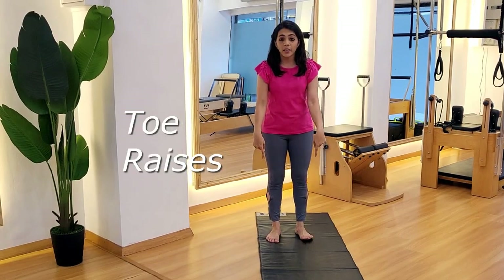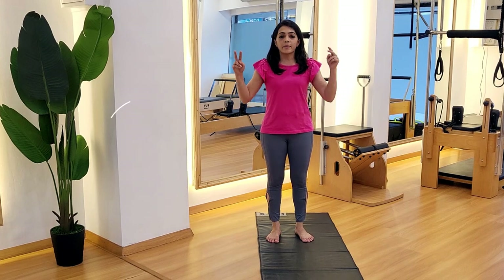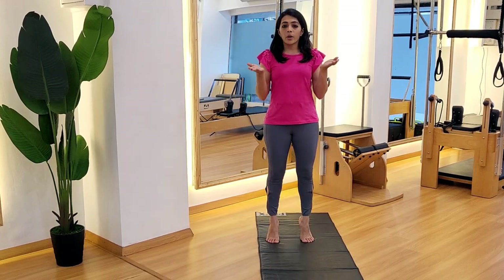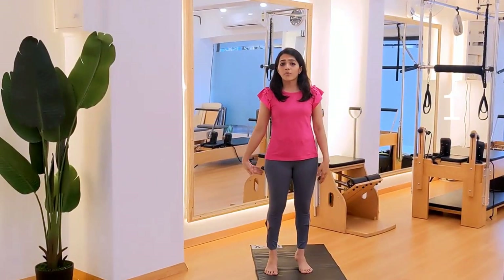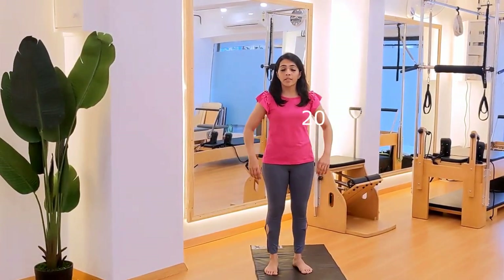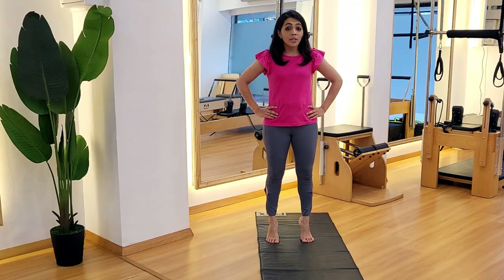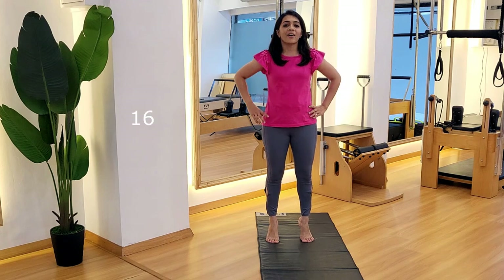The first one is going to be the toe raises. We're doing it 20 times. We go up on your toes and come back down. When we go up on the toes, all the pressure is felt on the backside of the calf muscles and you can just enjoy the rhythm. Play some music for yourself or keep counting. Make sure you don't cross the count of 20.